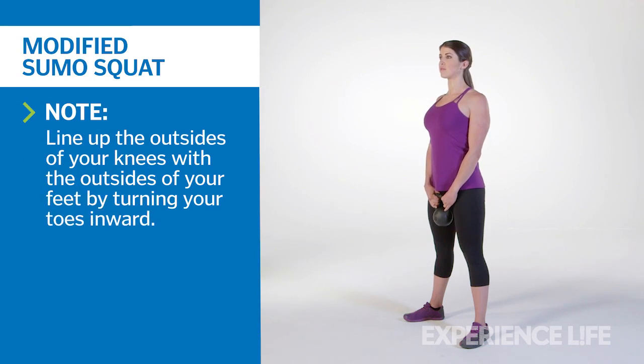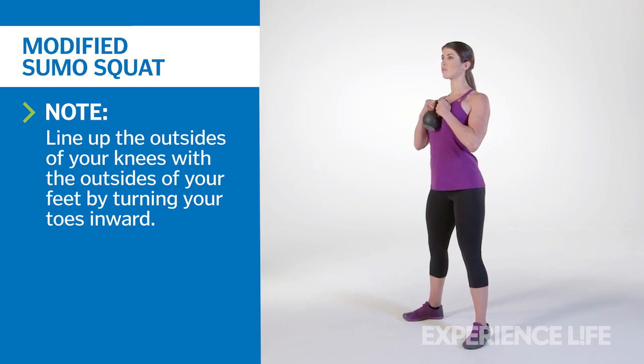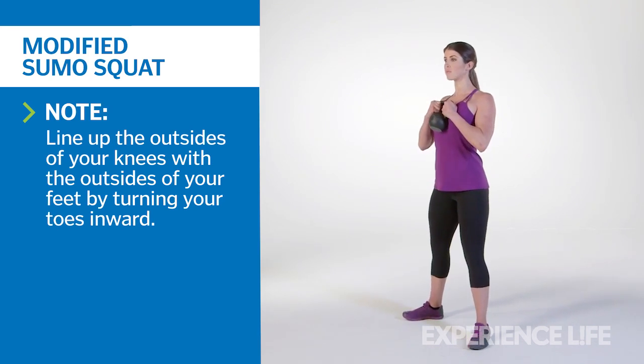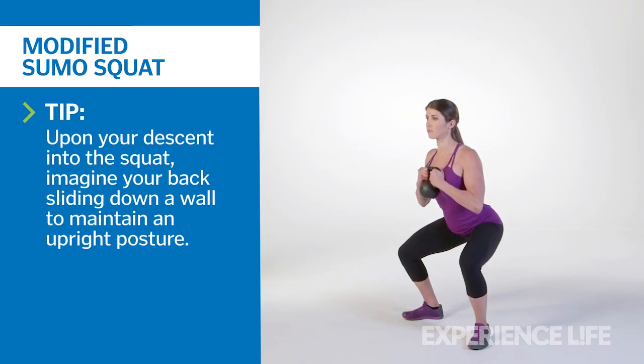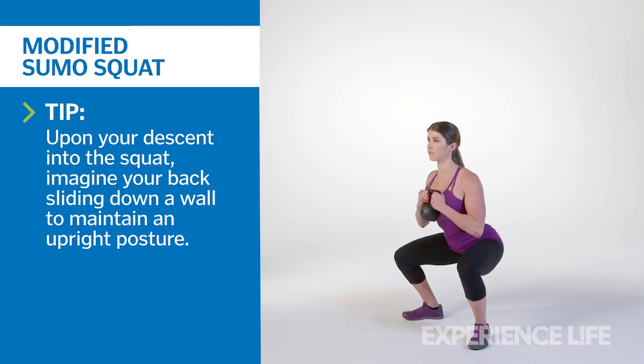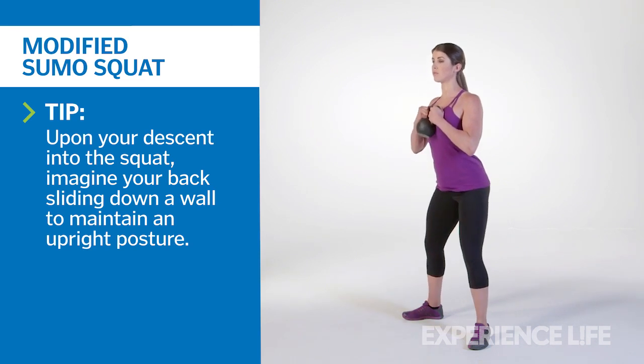Hold a single kettlebell by the horns with two hands at chest height. Position your elbows under your wrists and actively set your shoulders back and down, your chest proud. Set your heels at slightly wider than hip width apart and turn your toes out to at least 45 degrees. Sink your hips downward, focusing on moving your tailbone straight down toward the floor and keeping your hips aligned between your heels if possible. Actively press your knees outward, making sure they track in the same direction as your toes while maintaining a vertical chest.